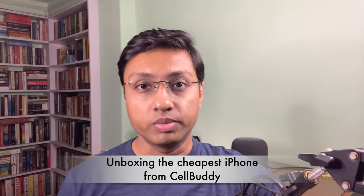Hey everyone, Trithivya from TGT, and welcome to another video. In this video I am going to unbox the cheapest iPhone that I could find from Cellbuddy.